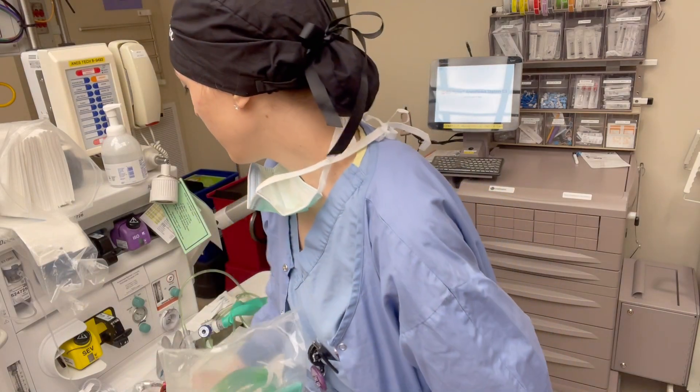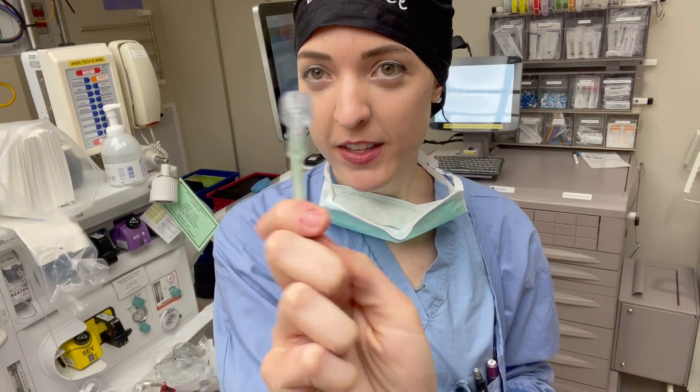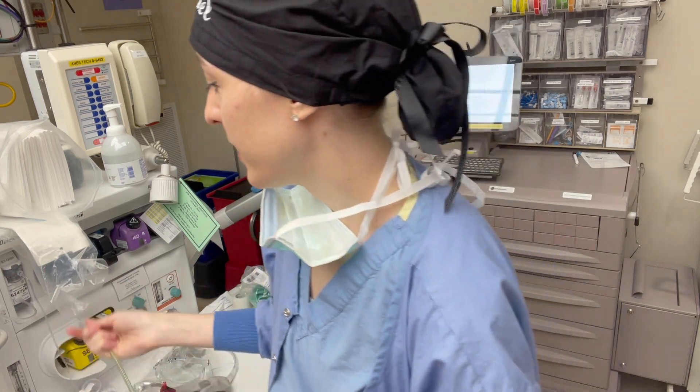Either your mask, or like an endotracheal tube if they're intubated, or whatever invasive airway they have. I have this opened up here — this is where we're going to attach our oxygen supply, either a portable oxygen tank or that tank that's on the bottom of our carts.